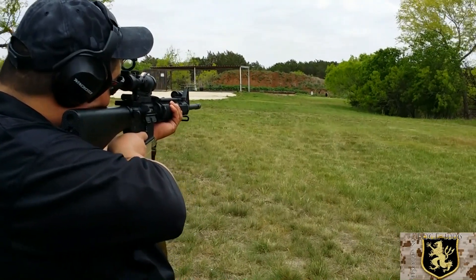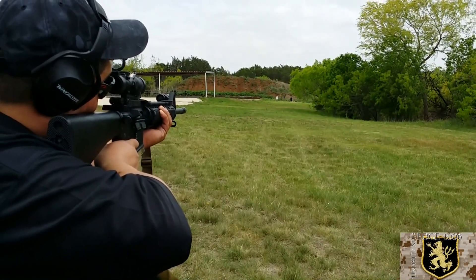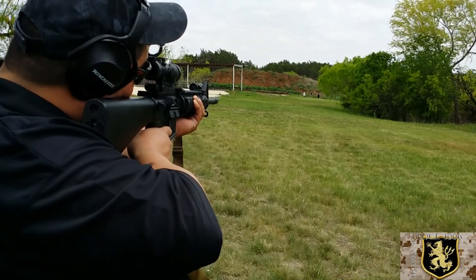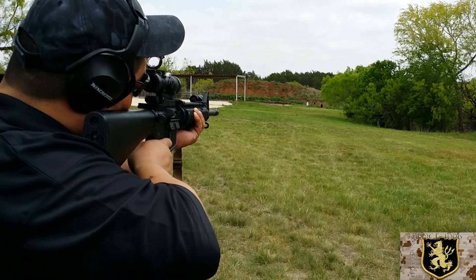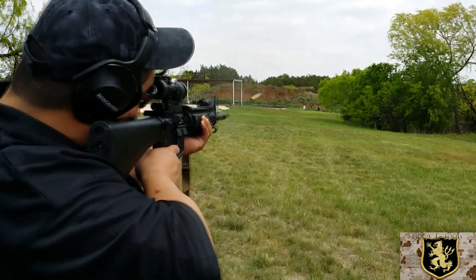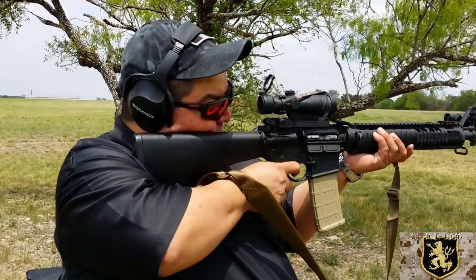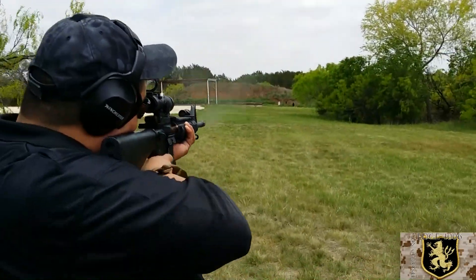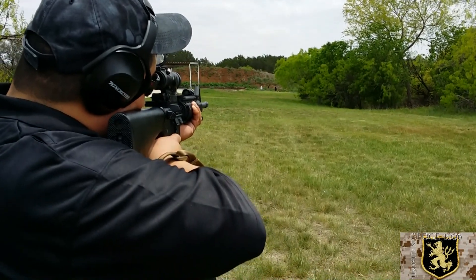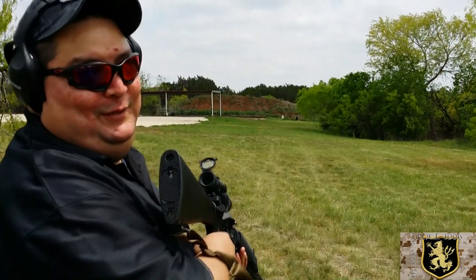There's an alien — one of our new ARs. Nice shooting. That's not bad, man. It is awesome. Heavy rifle after a while to hold.